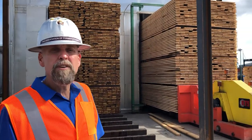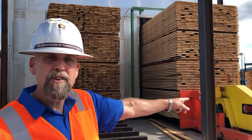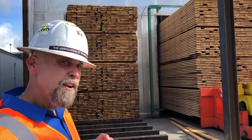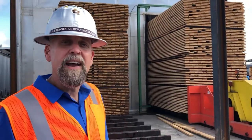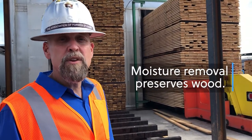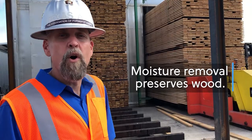This is a continuous dry kiln. On the far side, wet lumber is going in. On the near side, dry lumber is coming out. When we dry it, it makes the cells inside the wood empty. Then you can pressure treat it and put a chemical into the wood that keeps it from rotting.